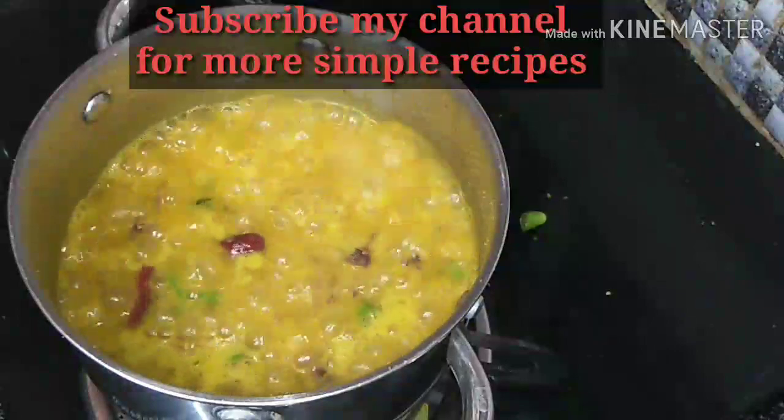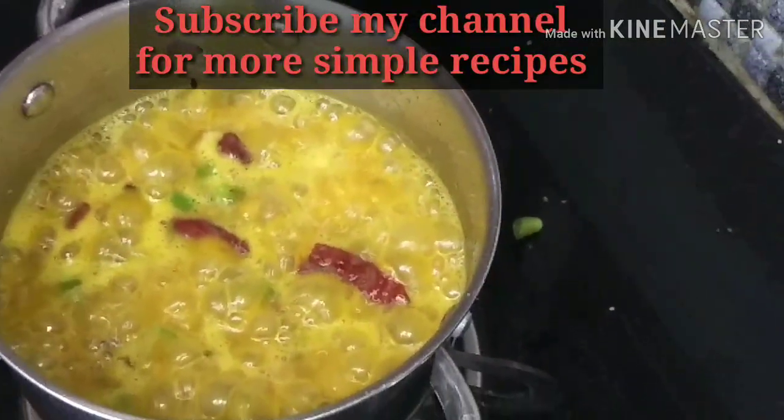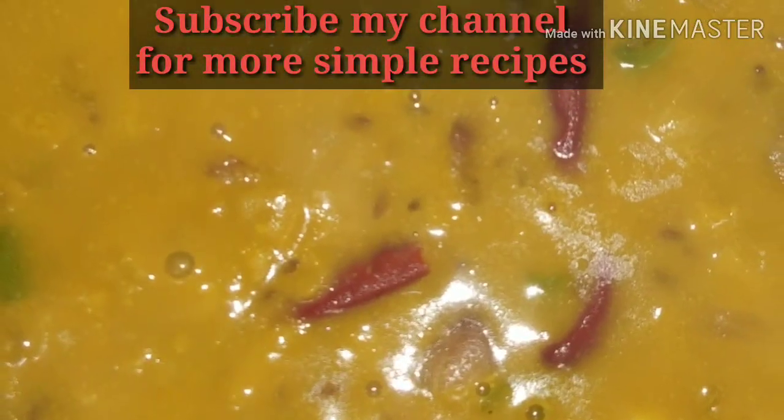Let's try this recipe and subscribe to my channel. See you in the next video. Thank you.